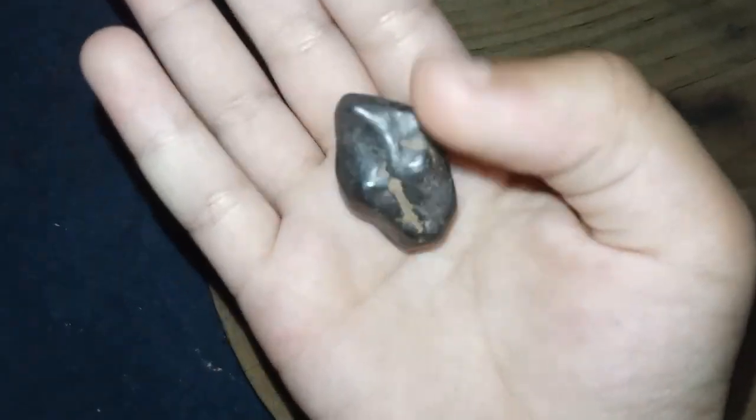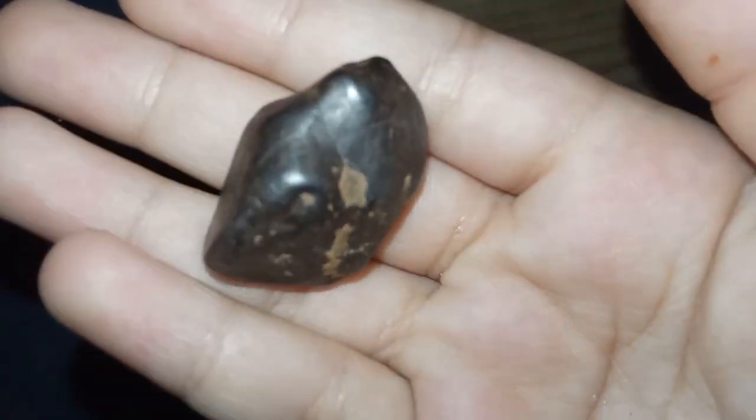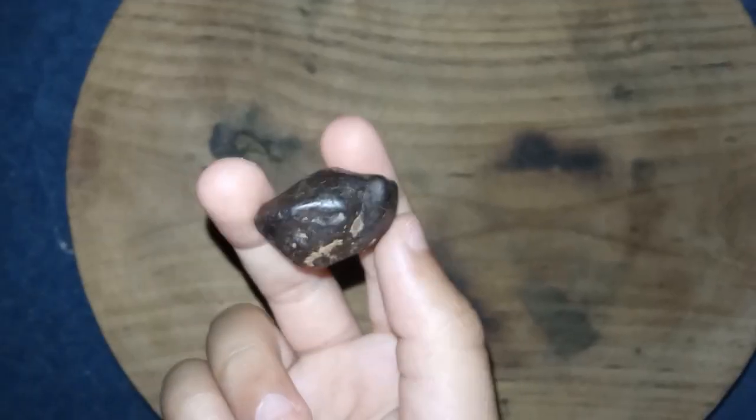3. Magnification test using a loupe or microscope. Under 10x magnification, real diamonds often show small imperfections or inclusions. Lab-created diamonds and some other gemstones may appear flawless or have different types of inclusions.